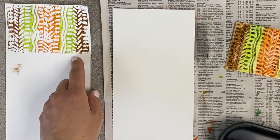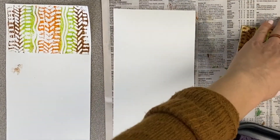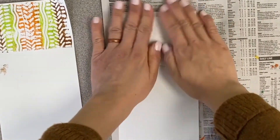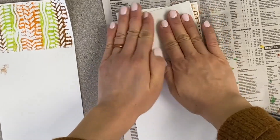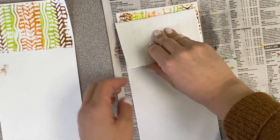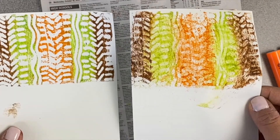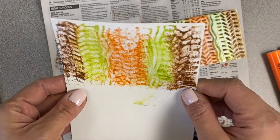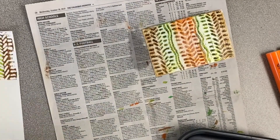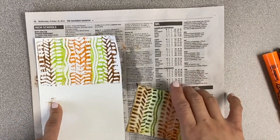Now I want to show you what happens when you're not careful with stamping. When I turn it over and press it on the paper, I'm just rubbing it all over — not keeping it straight or in place, just slapping it around a bit. When I peel it off — yikes — look at the difference. You can see the designs aren't very clear. It still looks colorful and decent, but you can't see the designs as well. So make sure when you're pressing and stamping that you always keep one hand on it so it doesn't move.